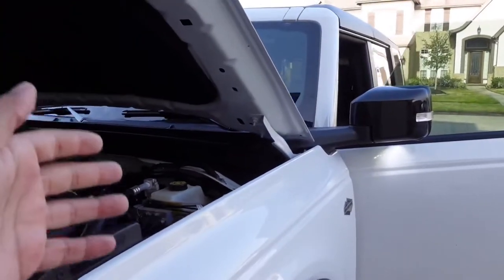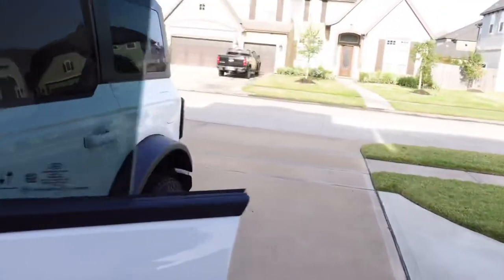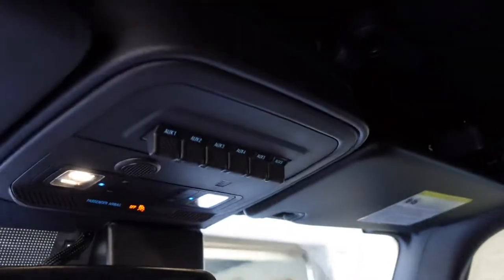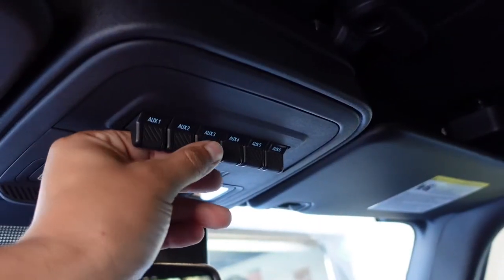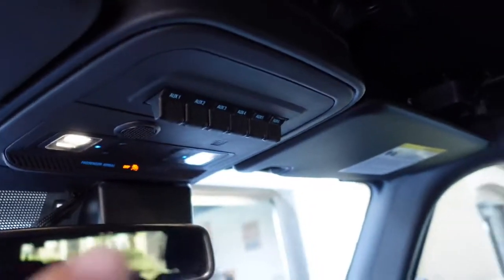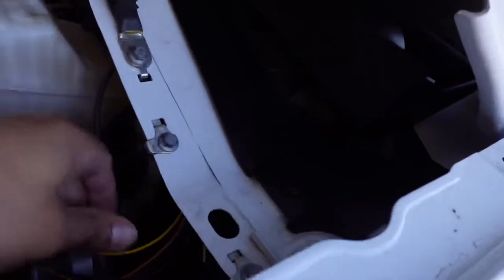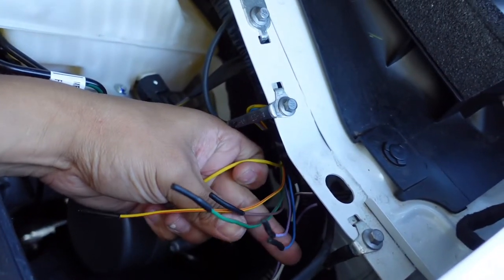If you're going to be utilizing the uplifter switches inside your Ford Bronco, I'm going to show you how to figure out where the wires are and which ones correspond to each switch. Up here you have pre-wired auxiliary switches for lights, winches, whatever — and these wires actually run to the front of the engine compartment right here by the driver's side.